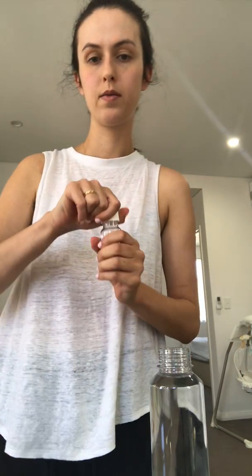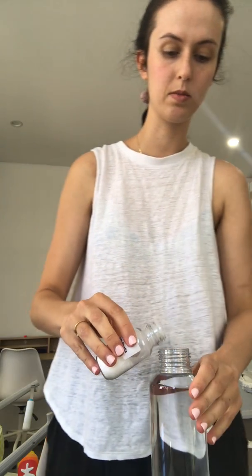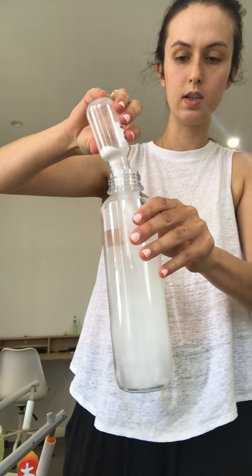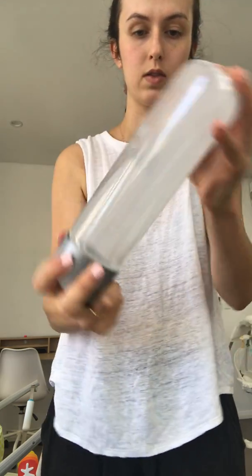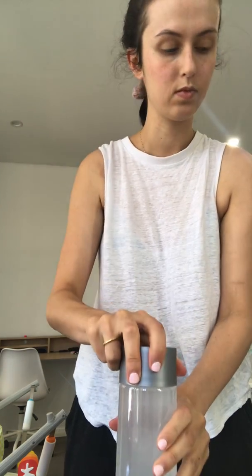Now that we have everything that we need, the first step is to get the 500 mils of bottled water. Then we're simply going to add the culture salts into the water until it's completely dissolved — just shake that around. So that's all done.